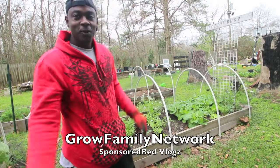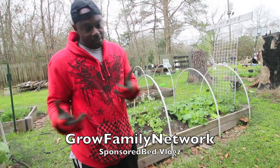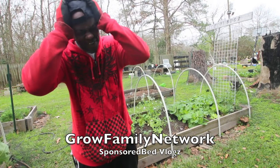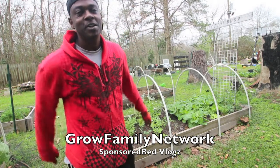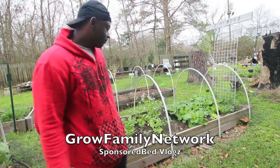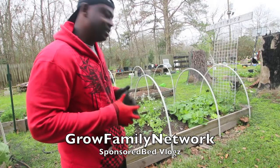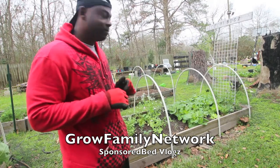Hey, welcome welcome welcome to the Growth Family Network! Today we're doing another update video — oh, I can't believe I forget — Lollybugs, Lollybugs' garden. This garden, believe it or not, is finally starting to grow a little bit.